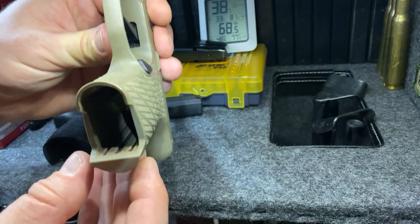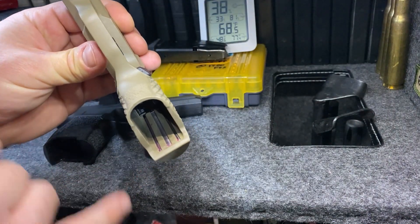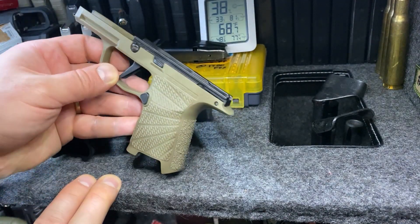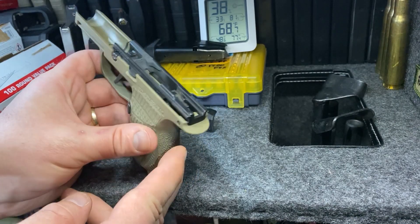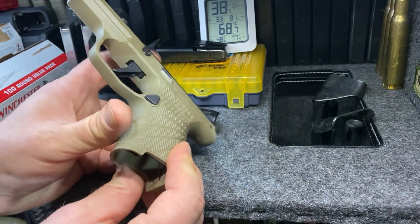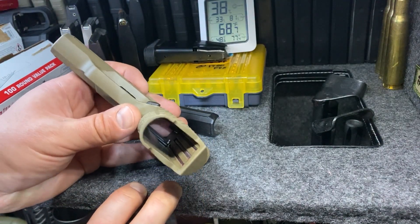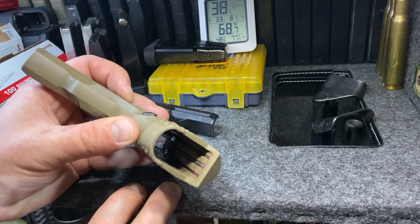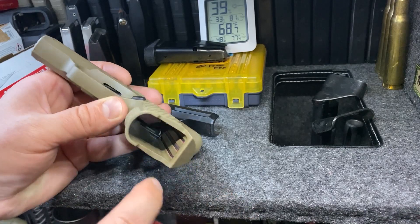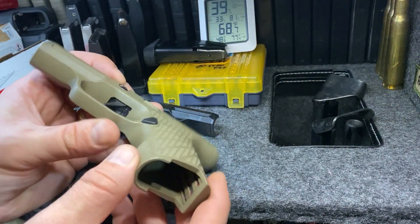One more thing I'll point out is the tungsten weights. You can see mine kind of have some grease. Wilson Combat recommends that you either use some silicone glue — that's fine, that's your prerogative if you want to glue your weights in there — but I did not want to. They say you can also use heavy grease, so I used some Mobile One synthetic ball bearing grease and I just put a little bit on the tips of each of the rods before I slid them down.